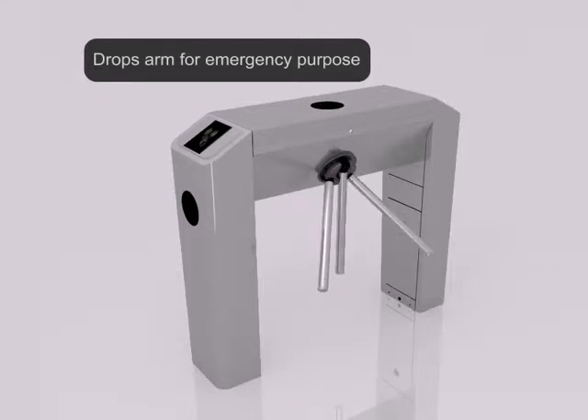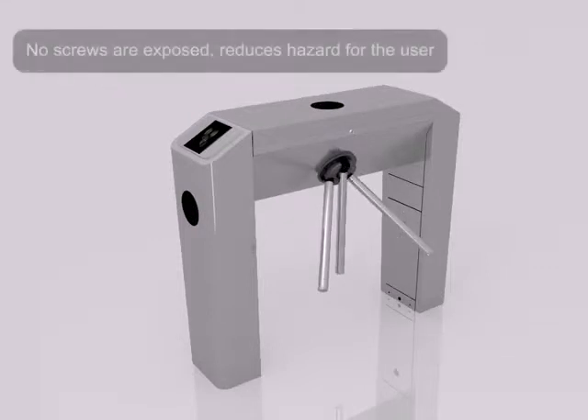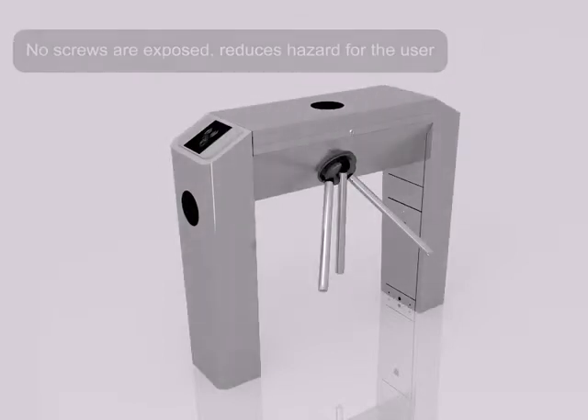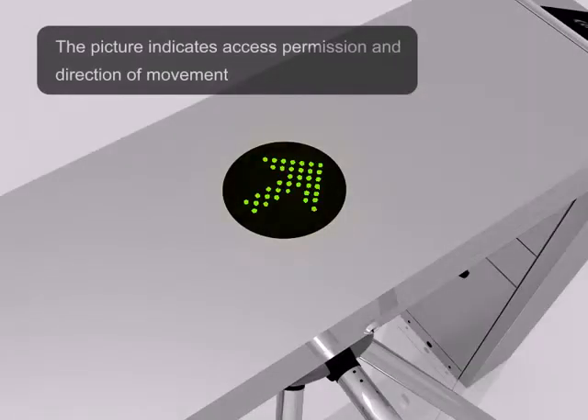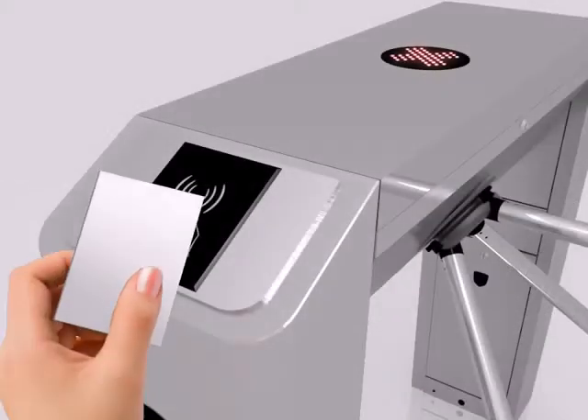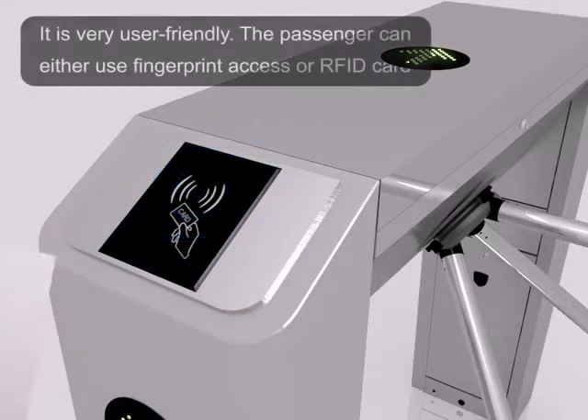Drops arm for emergency purposes. No screws are exposed, reducing hazard for the user. The picture indicates access permission and the direction of movement. It's very user-friendly.